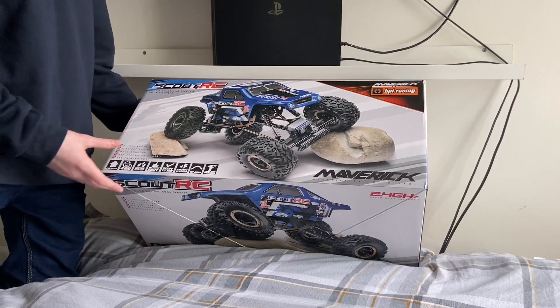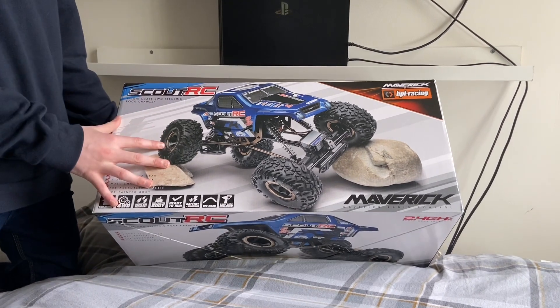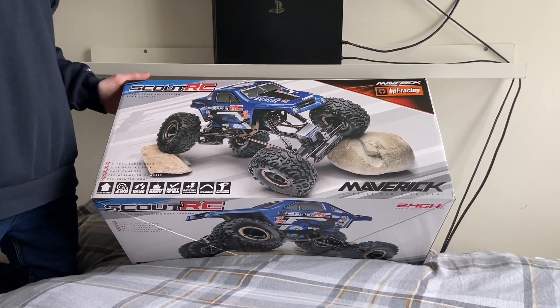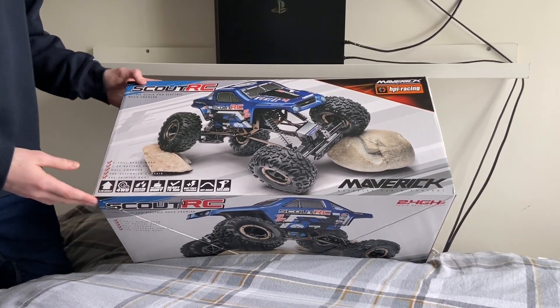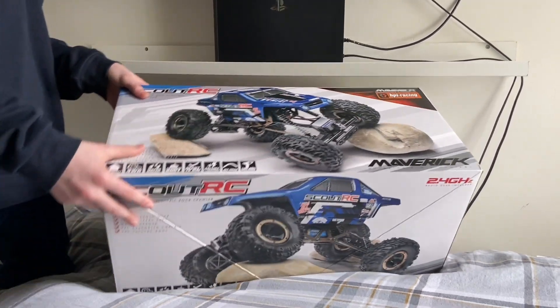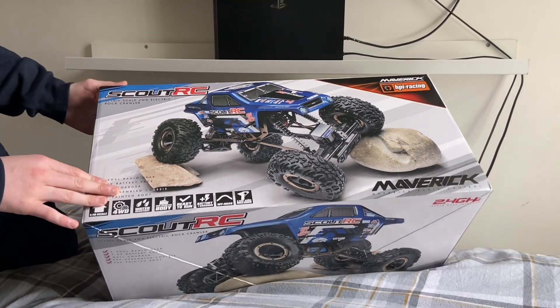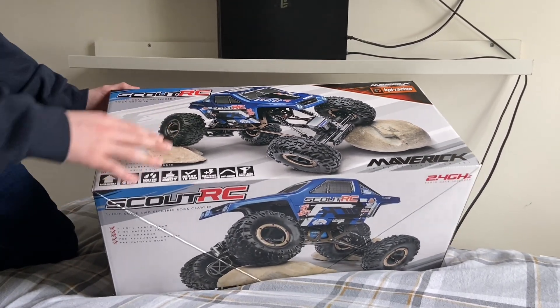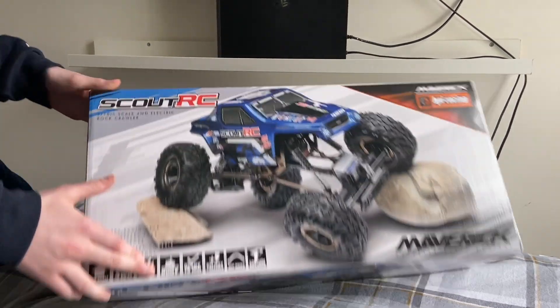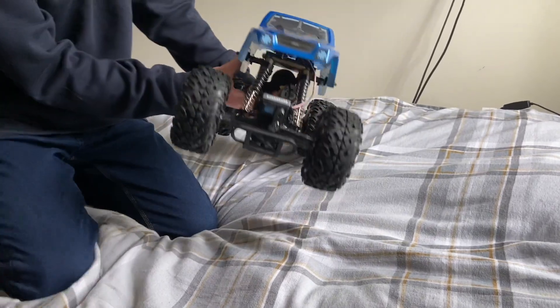Yo, what's good guys, welcome back to another video. Today's video is very different — we have got an RC car, and it's not just me who's got one, it's all of us. The entire 11 clan has got them. This one is a rock climber, the Scout RC Maverick, so we're gonna unbox this and see what it's like.